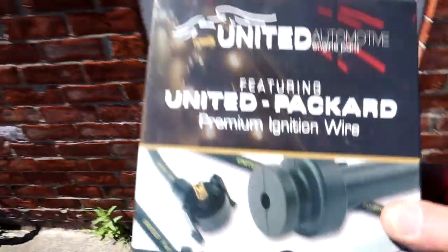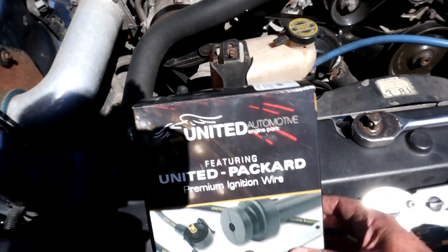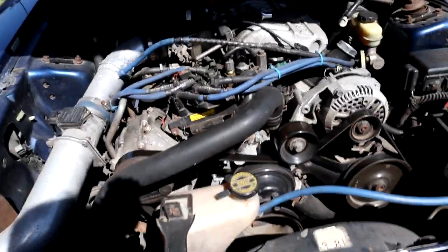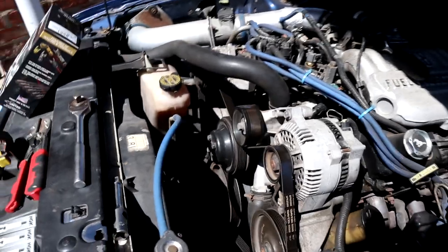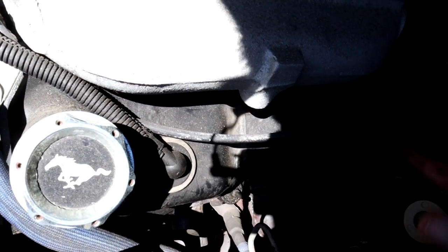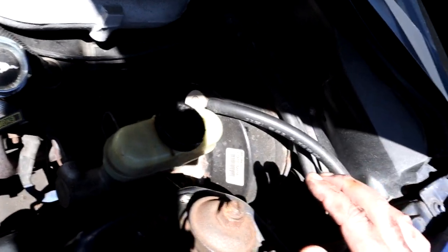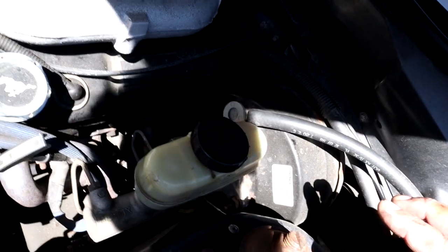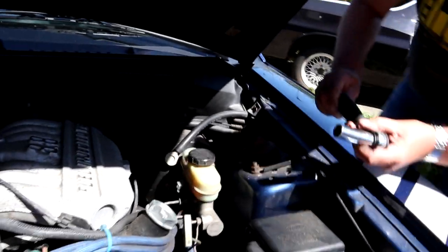Moving on, I'm going to have a go at the spark plugs on the Mustang today. I've already bought these — they're premium plugs. They also come with dielectric grease to go on the tips as they go into the spark plug holes. The downside to doing it on an SN95 V6 is there's a plug all the way down there right under the brake booster — which is ideal, really. So that's going to be interesting. I'll get you set up so you can see what I'm doing with the plugs.